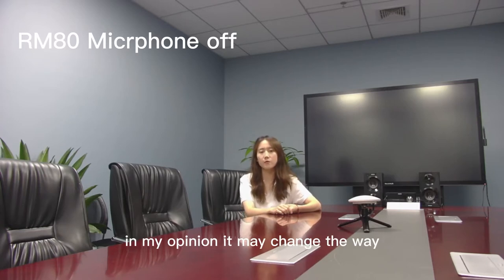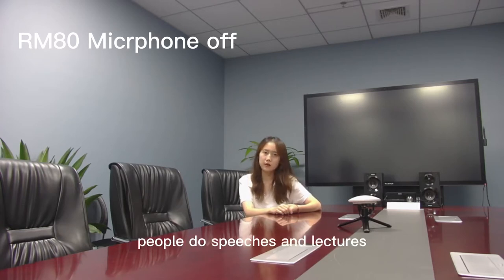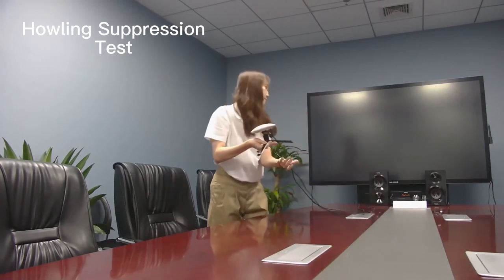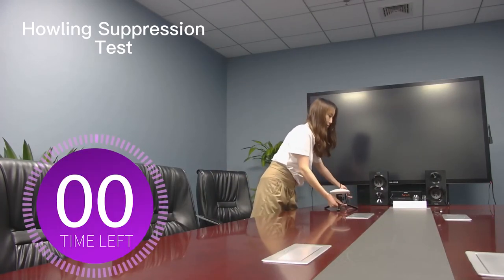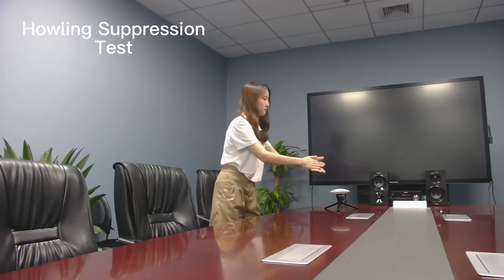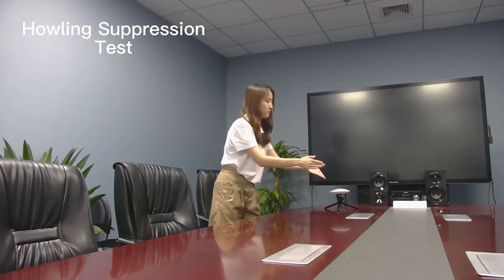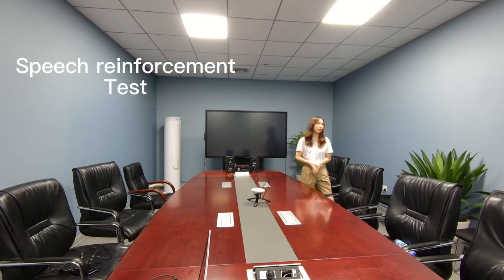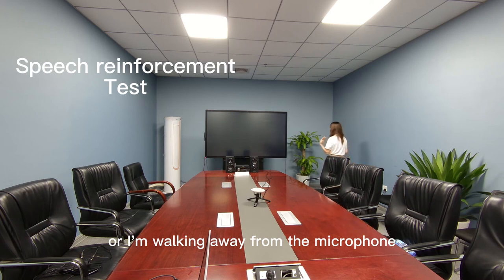In my opinion, it's mentioned in the way we bought those features and lectures. I'm speaking about low volume, or I'm walking away from the platform.